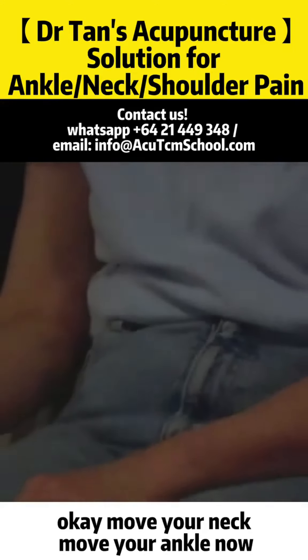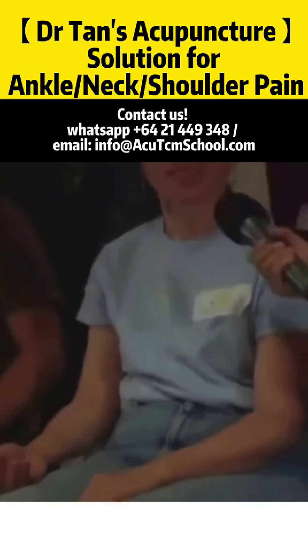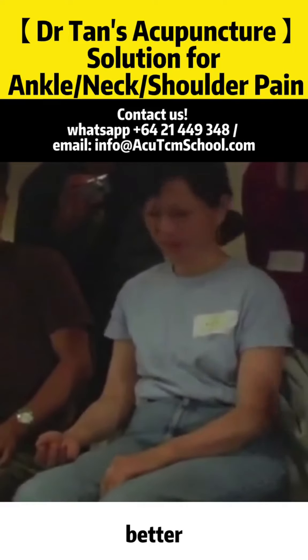Move your neck, move your ankle now. Better? Better.